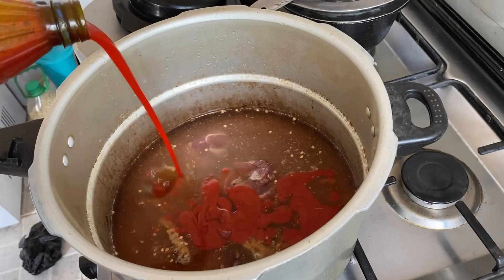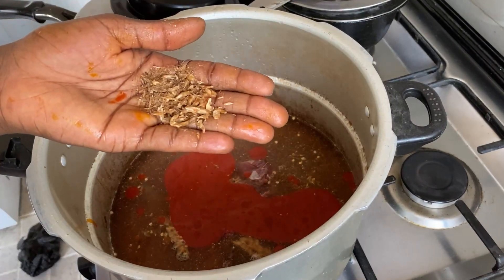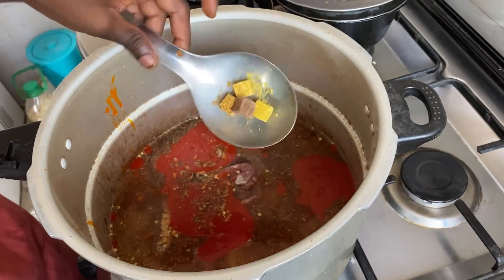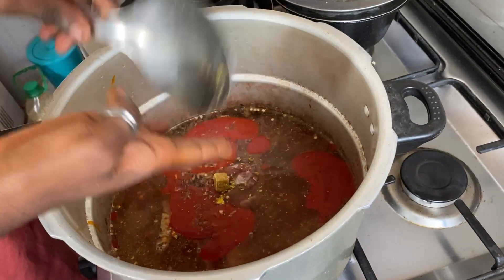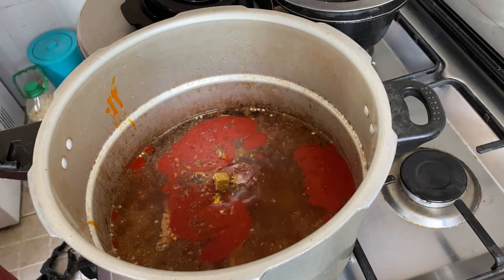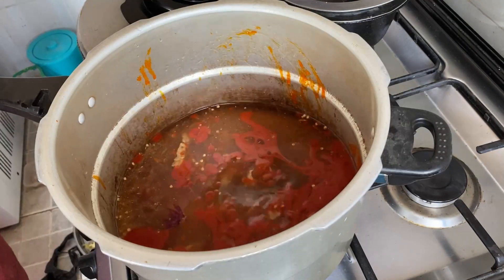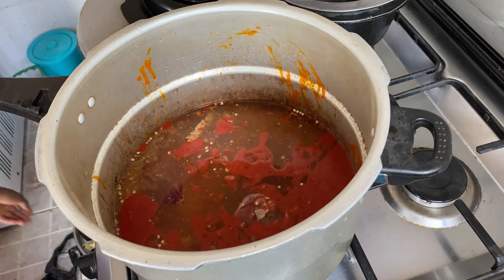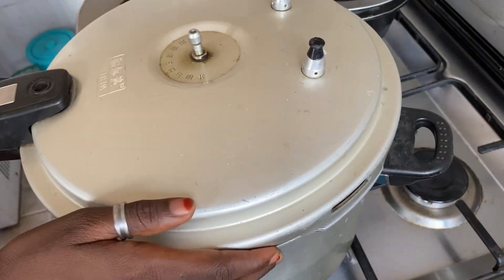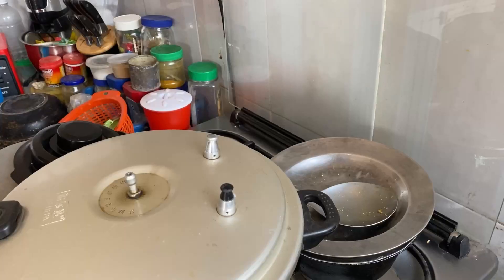I added my red palm oil, dried crayfish — also optional — then my seasonings and salt, and I cover everything. I'm using a pressure pot so it cooks fast. I cover everything and allow it to boil until it's done.